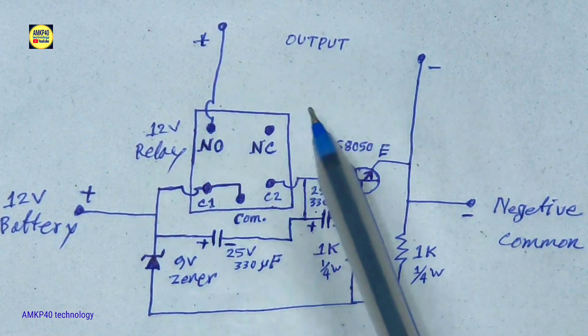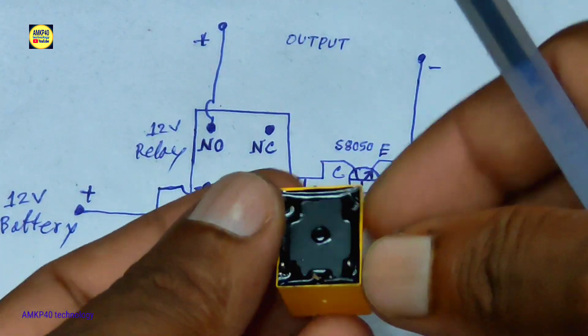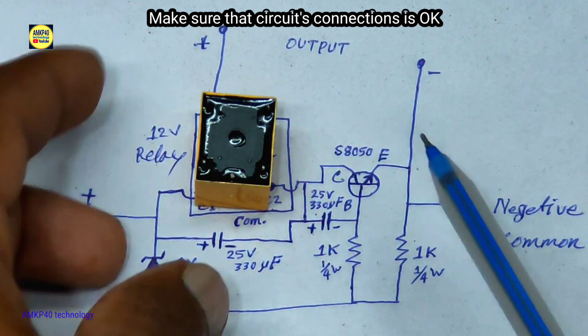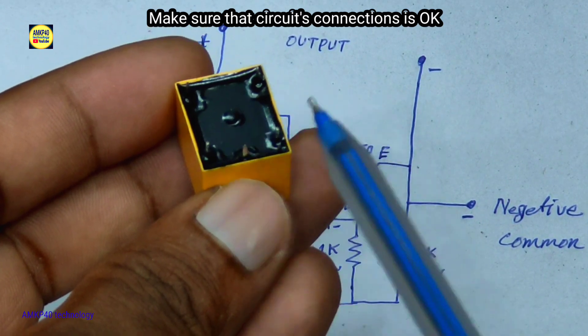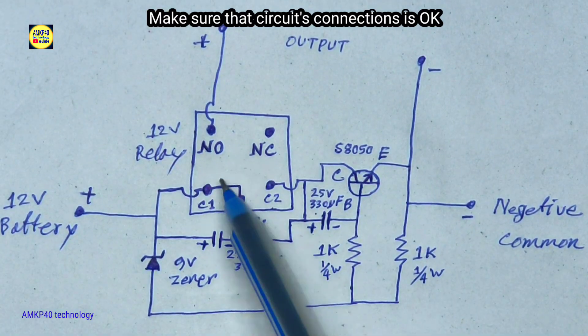As you can see this is the full circuit diagram. Friends, if you are new to this channel please support me with a thanks sticker. Make sure to subscribe this channel, like and share.